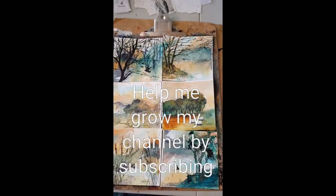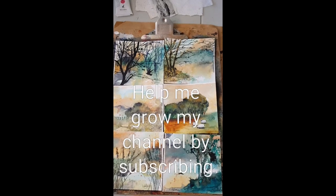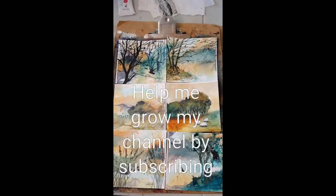Thanks for watching. I'm trying to build my channel — I would love you to subscribe and keep watching. Thank you.